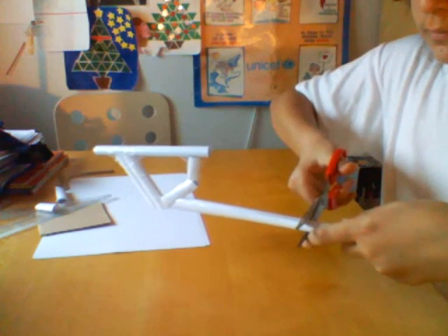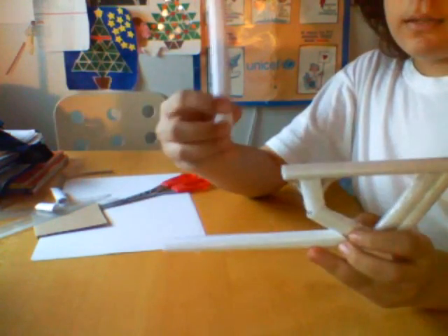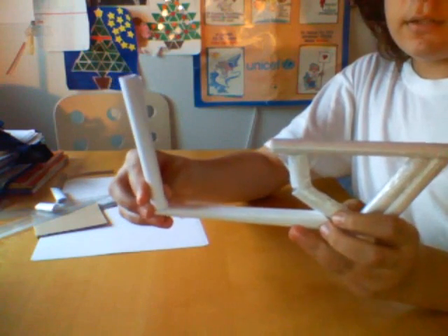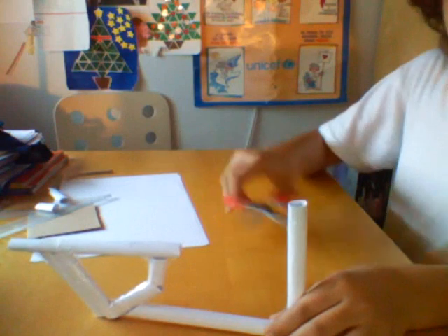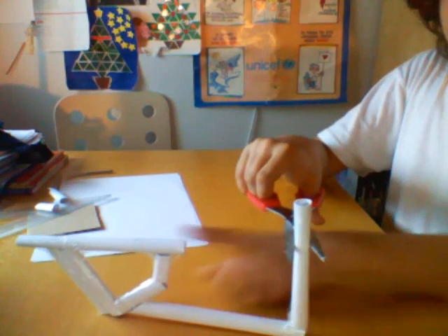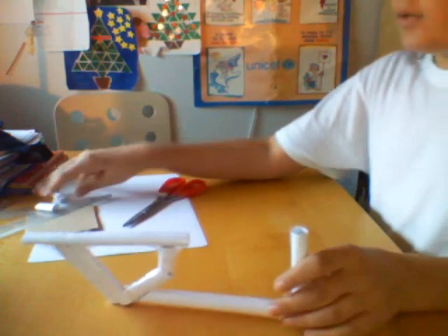Now size it with your shoulder and cut it around here. So you should have something like this. Now take this tube, put it right here, and tape it. So I taped it right here. This is straight — cut it at the same height with this thing, like that. So we've got this.